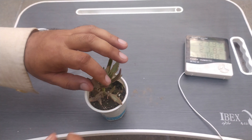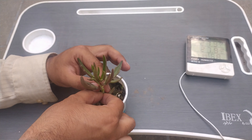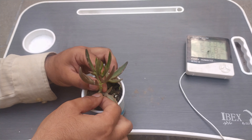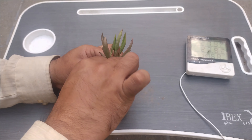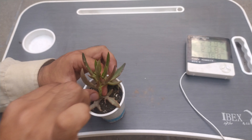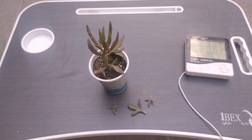Two of the leaves are taken, now I will take the third one. It is better to take the healthy leaves. The best thing I recommend is the use of a surgical scalpel with holder — it is very, very good.